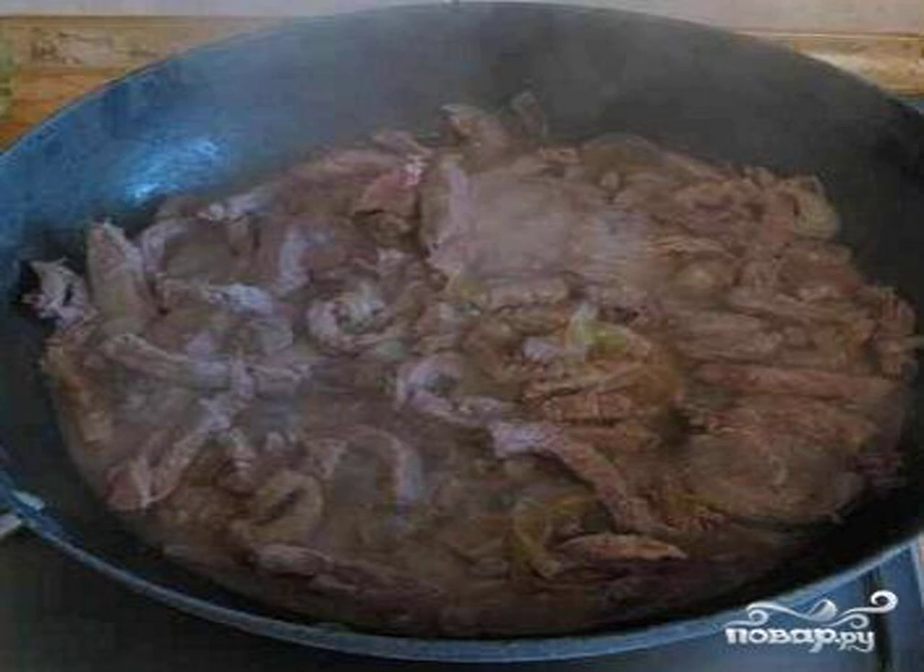At this time we will prepare a delicious sauce. Melt one tablespoon of butter in a frying pan, add the flour and fry well until the flour darkens. Pour two cups of broth into the flour and mix well so that there are no lumps. When the broth boils, add mustard, sour cream, and tomato paste.